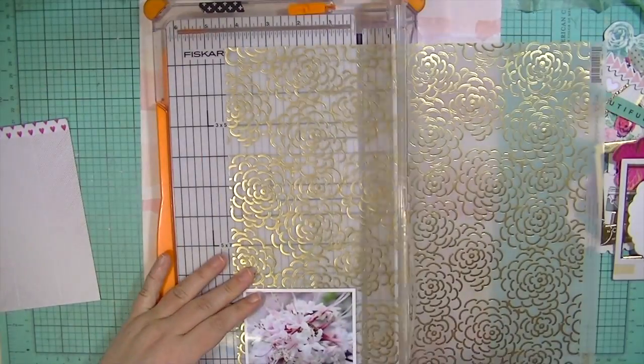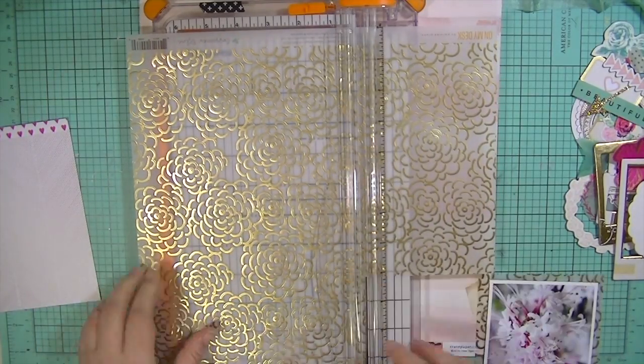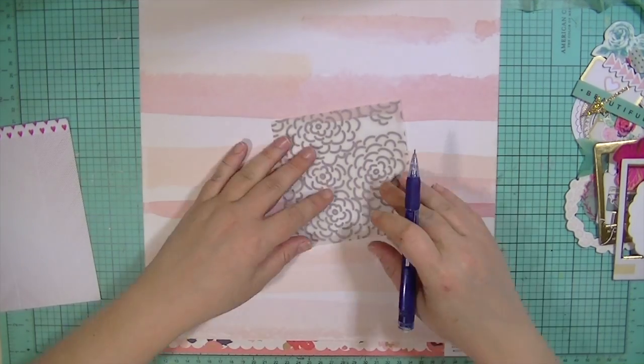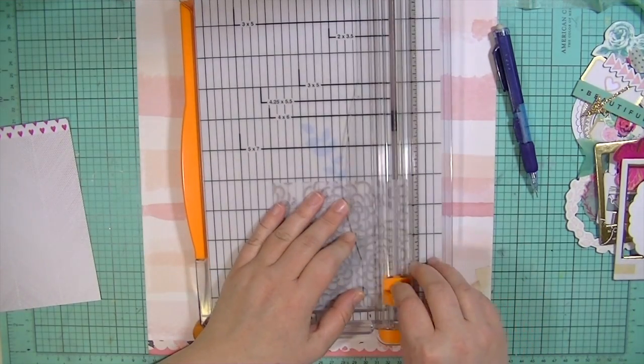The 6x6 paper is from the Dear Lizzie Serendipity. The vellum is from Gossamer Blue — I think it's on my desk — and then the background paper is from the Crate Paper Kiss Kiss line. I'm just creating my layers on here and I'm going to mark off where that photograph is so I can cut out the center of that vellum because I don't want to waste any of it.